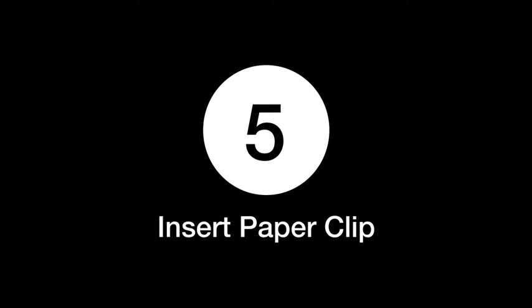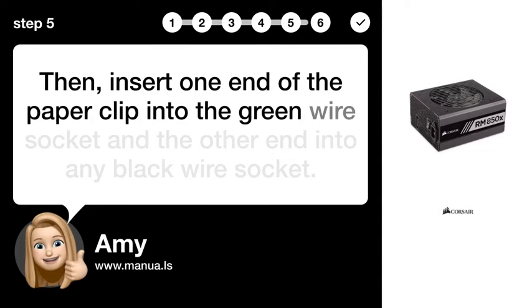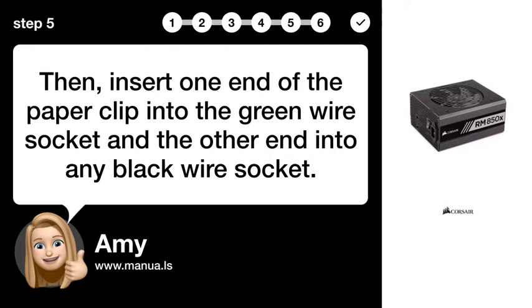Step 5: Insert paper clip. Then, insert one end of the paper clip into the green wire socket and the other end into any black wire socket.